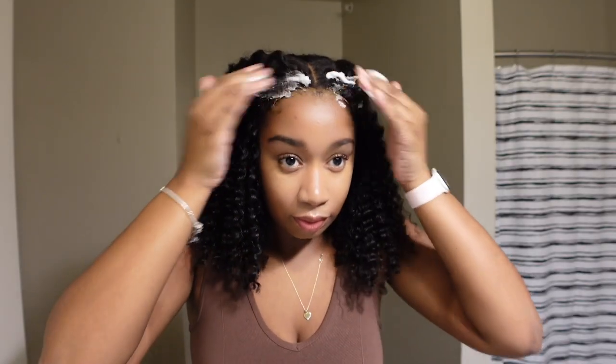I'm taking the same steps that I did before cutting the lace by adding some mousse to the hairline so I can go ahead and put on the wig band.